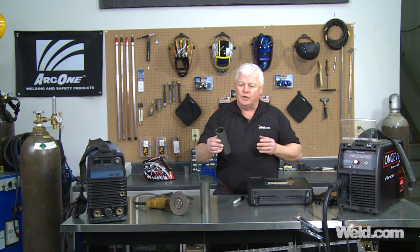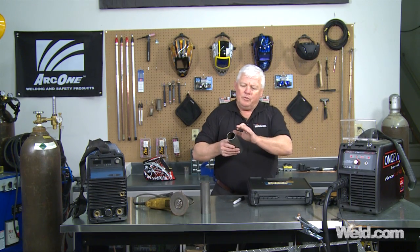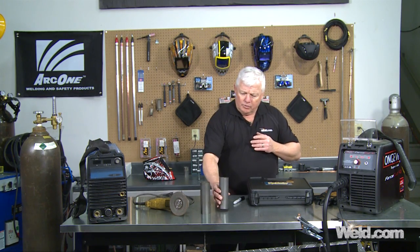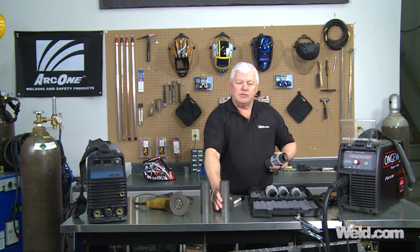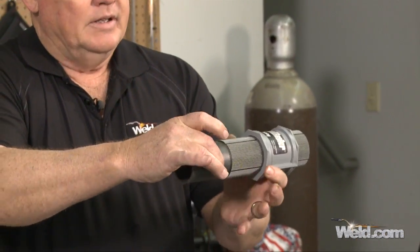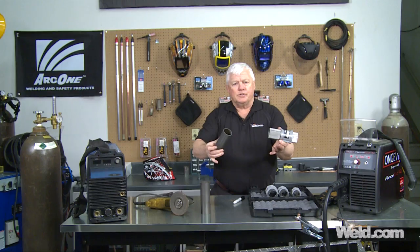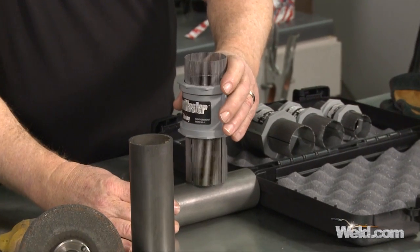We have a couple of options, a couple of ways of doing it. But if you're at home and you're trying to do this, or you have to make a field repair, we're going to show you how you can use the plasma cutter. But before we do that, we need to make the outline of the exact shape of the saddle. We're going to use our handy dandy kit here — it's called a Pipe Master. I've got several different sizes. This happens to be a two-inch size, so I make sure that this is the right fit-up, and it is. It's a pretty simple tool to use — just put your part in place and press down.